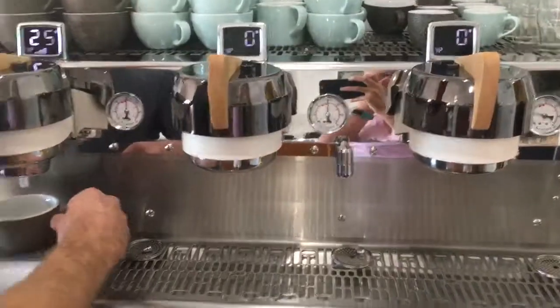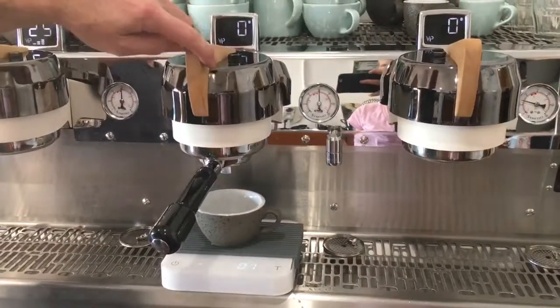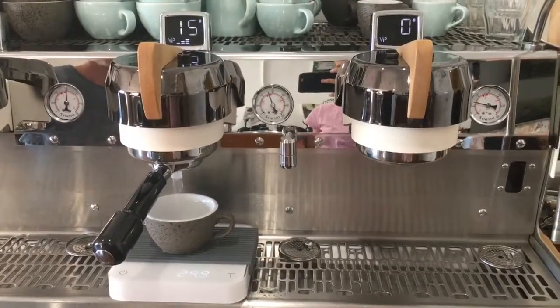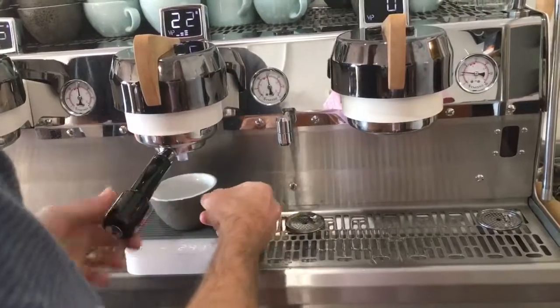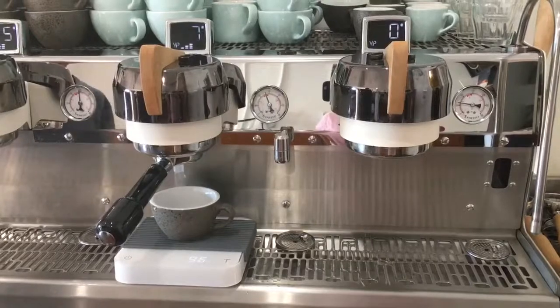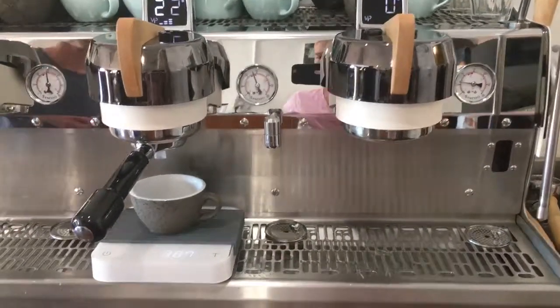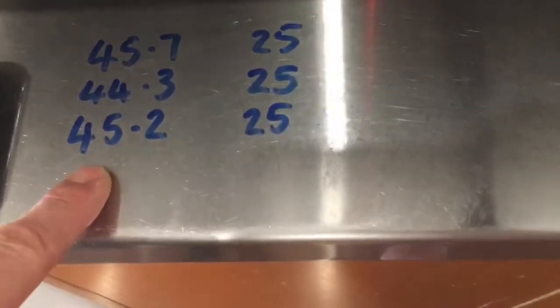We are now going to move to the next group head. We have our outputs from this group. We can see the result is 38.8 grams in 22 seconds. The volume on this group is low compared to group 1. The first thing we want to do is try to make the volume the same — we need to reprogram the volumetrics.